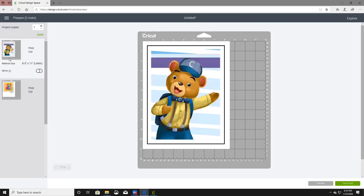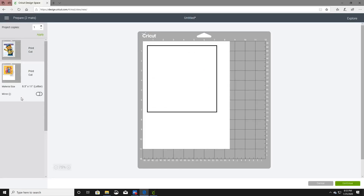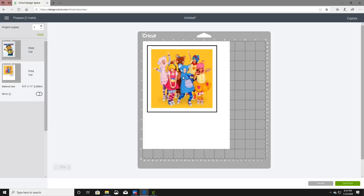So these are the two images. With our first image — the bear — we are doing that on a light gray shirt and we are using light or white fabric sheets, so we will have to mirror this image. The second image, which is the Mother Goose Club image, is going on a black t-shirt, so we are using dark fabric transfer paper and we do not have to mirror that image.